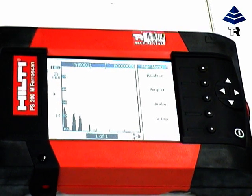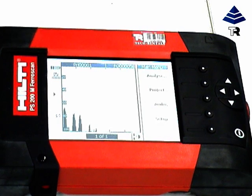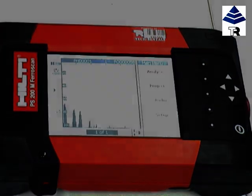Information can also be transferred to a PC for printing. The Hilti PS200 Ferroscan. Quick and easy to use.